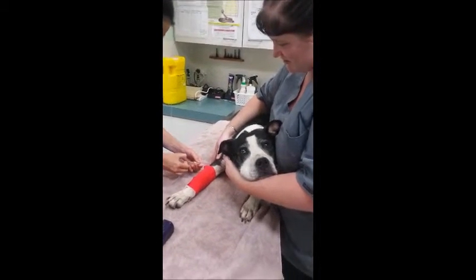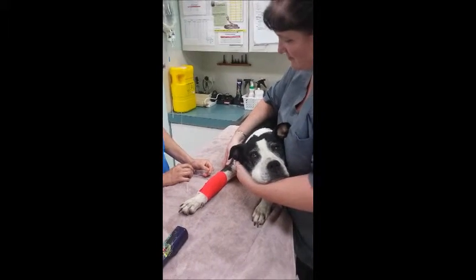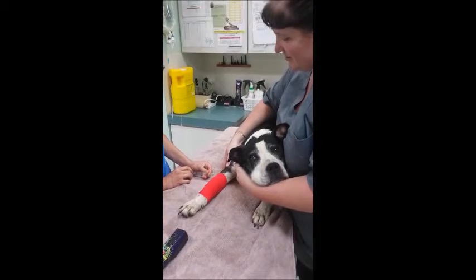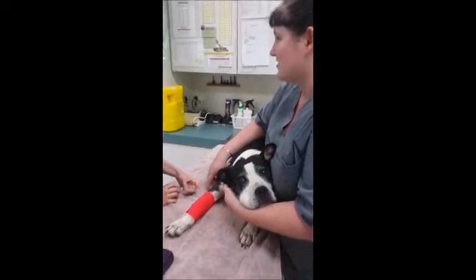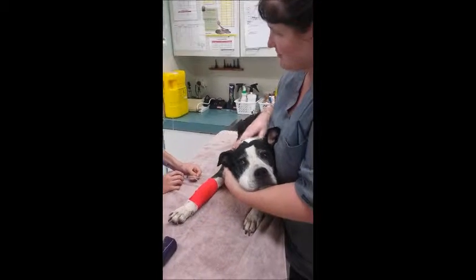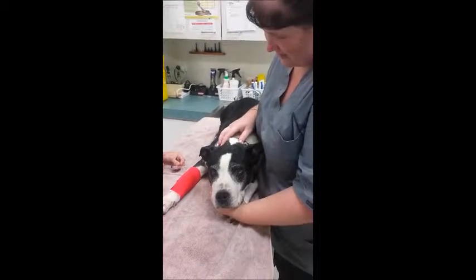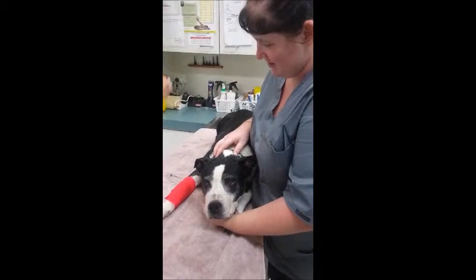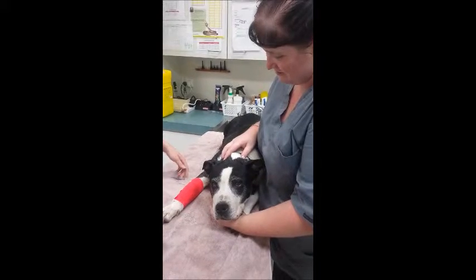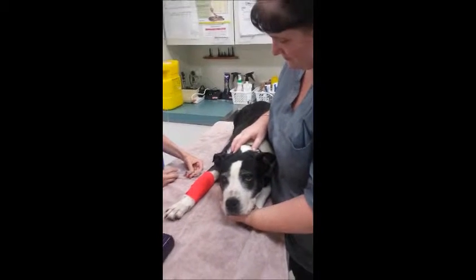The induction agent, which is alfaxan, is administered intravenously. As the veterinarian is administering the induction, I provide feedback regarding the patient's consciousness. The patient becomes more relaxed and the presence of the peripheral reflex becomes sluggish as the induction starts to work. The veterinarian then opens the fluid control on the intravenous fluids to flush the catheter after administering the induction.